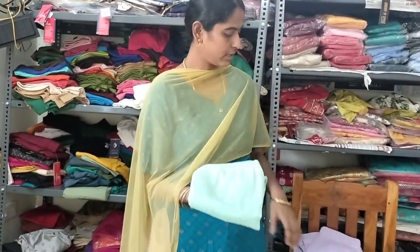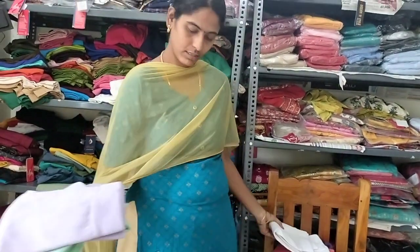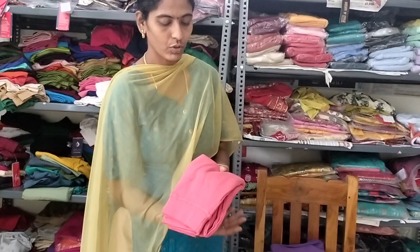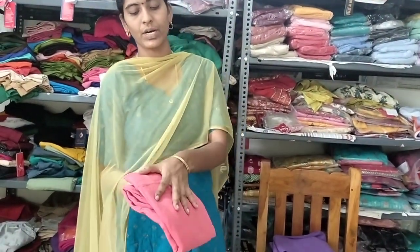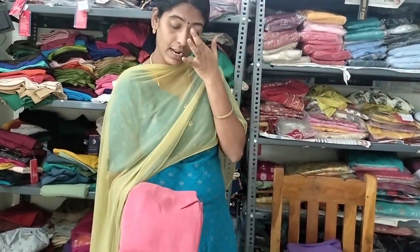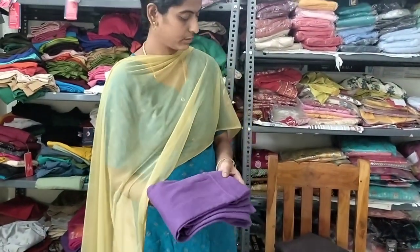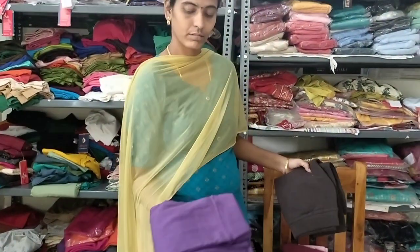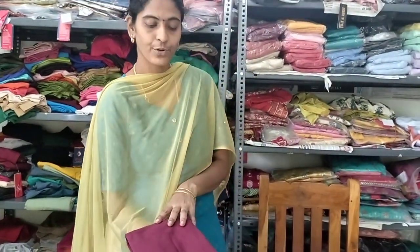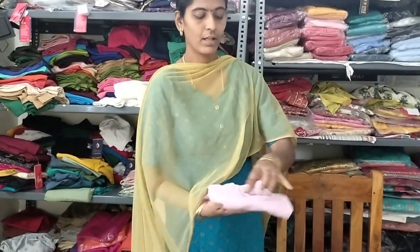Pastel green color. Light violet color. White color. Orange pink color, blue color, mint green color. Orange pink. Dark violet color. Coffee brown color. Maroon color.